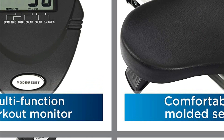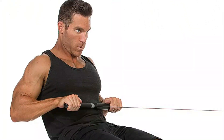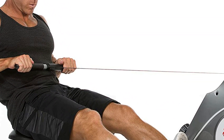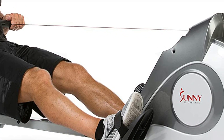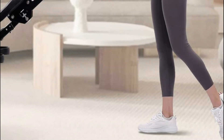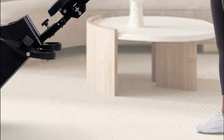Rowing machines provide a full-body workout, engaging muscles in the legs, core, arms, and back. This makes them an efficient way to burn calories and improve cardiovascular health. Rowing machines are low-impact, making them a good option for people with joint problems or those who want to avoid high-impact exercises like running. They can also be used for both aerobic exercise and strength training.